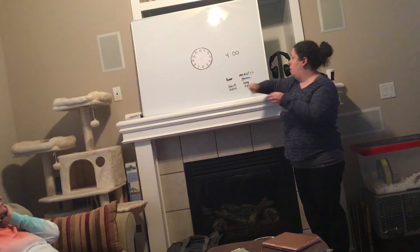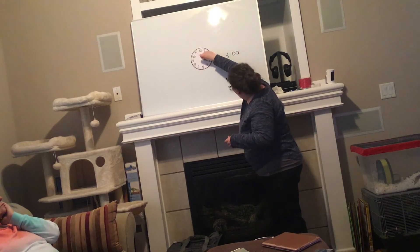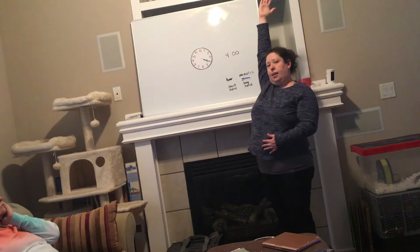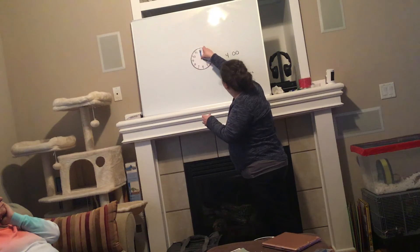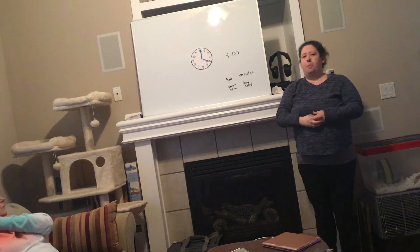You should show the hour is four — short hour hand pointing to the four. And our o'clock zero hand straight up. Nice job class, we're going to do another practice.